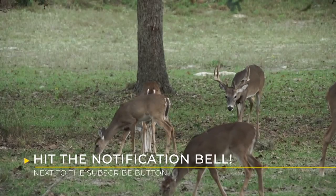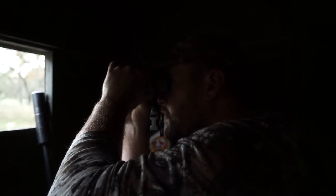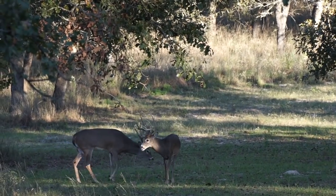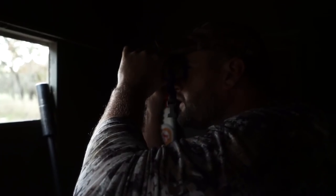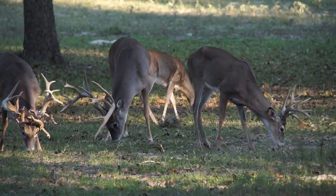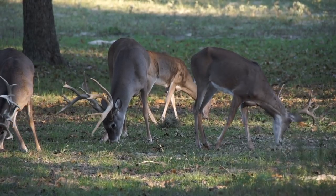There are a lot of deer. You've got a big one coming in — a big one. Man, he's wide. That's a very good deer. I think I'm going to take him. There's a bunch of deer in the way; I'm going to wait for a shot.